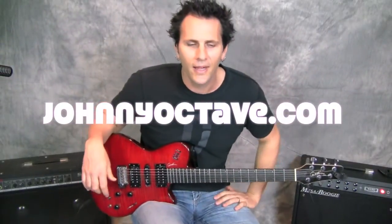What's up everybody? It's John from johnnyoctave.com, and today I'm going to pass on a little D7 blues lick.